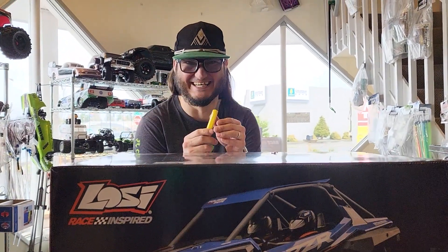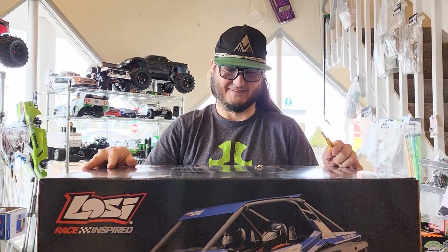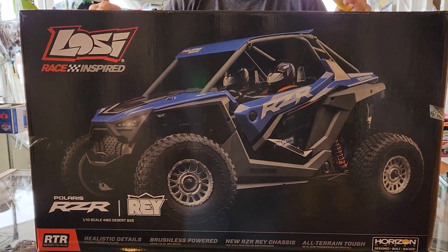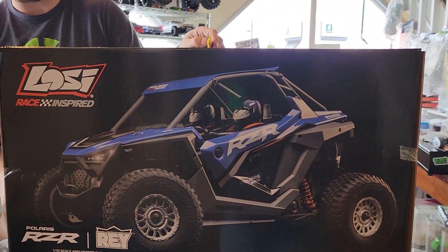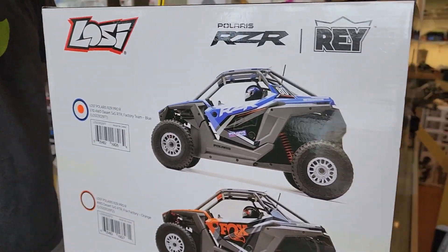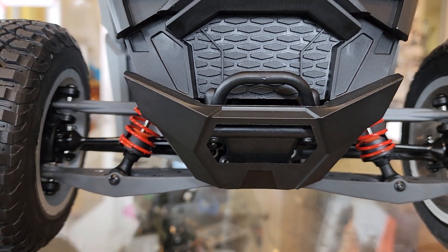Got another unboxing — we got a Losi Polaris RZR. I know that's not what it's called, but that's what everybody's going to call it. Anyway, it's the Polaris RZR Ray and we got the blue edition.